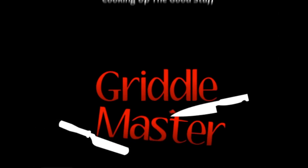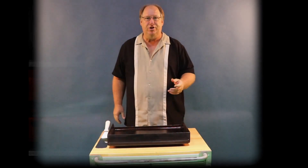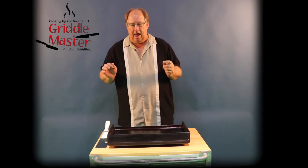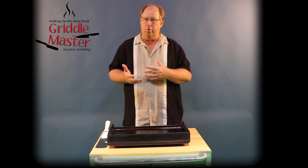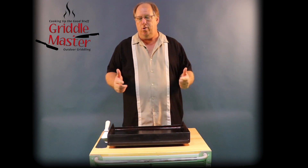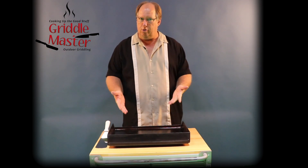Griddle Master — cooking up the good stuff. Hey, it's Joe from Griddle Master. I wanted to answer my number one question through a video. My number one question at Griddle Master is: what do you do with the oil or grease as you're cooking?